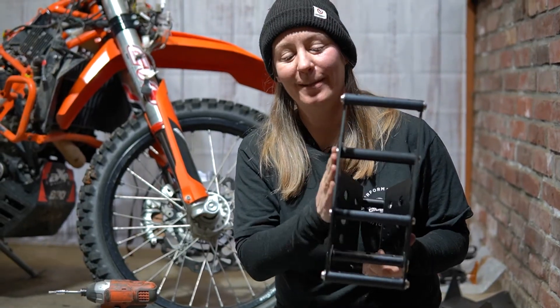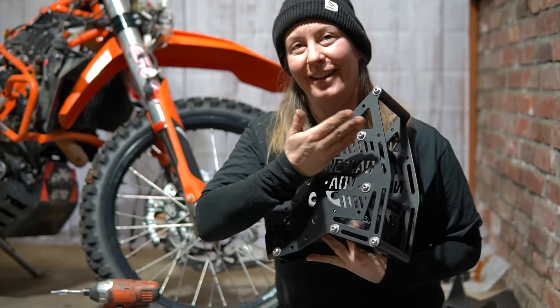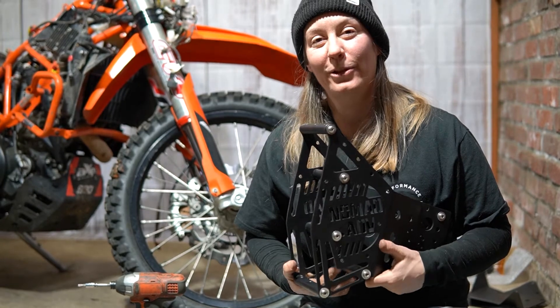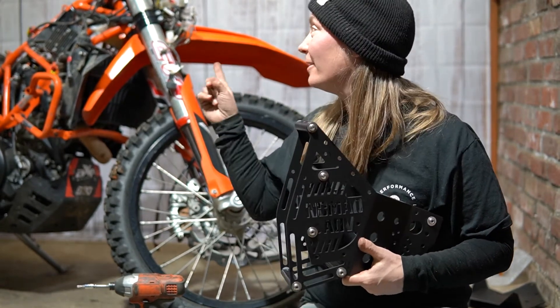We finished step three and have this beautiful Nomad ADV tower. I'm very excited! Now we're going to start step four: mounting this tower to the frame.